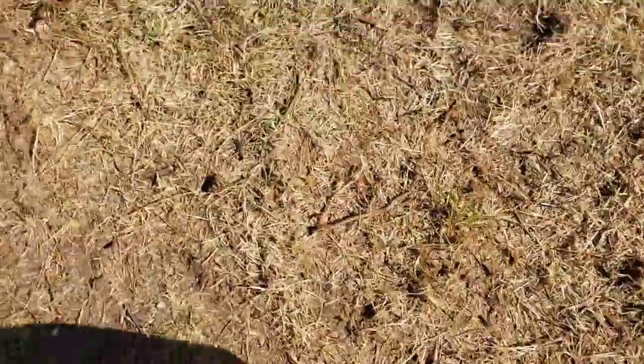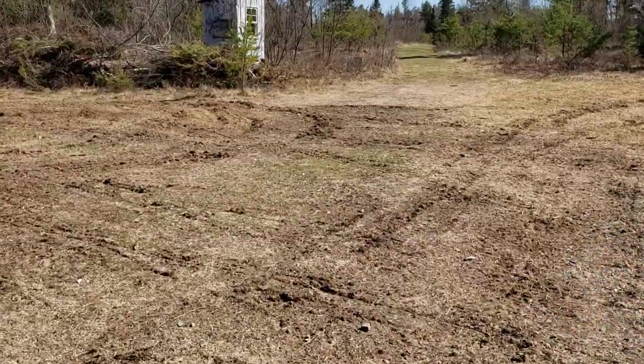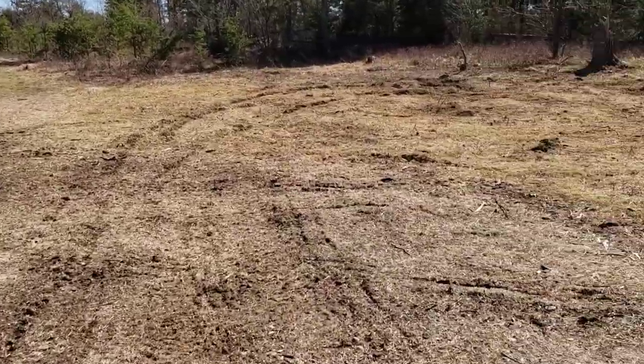This is all cut up. You can see how much grass was in here — I can't even find my feet. All of that has been sliced up. I don't think the video does it justice as to how much this has been broken down.